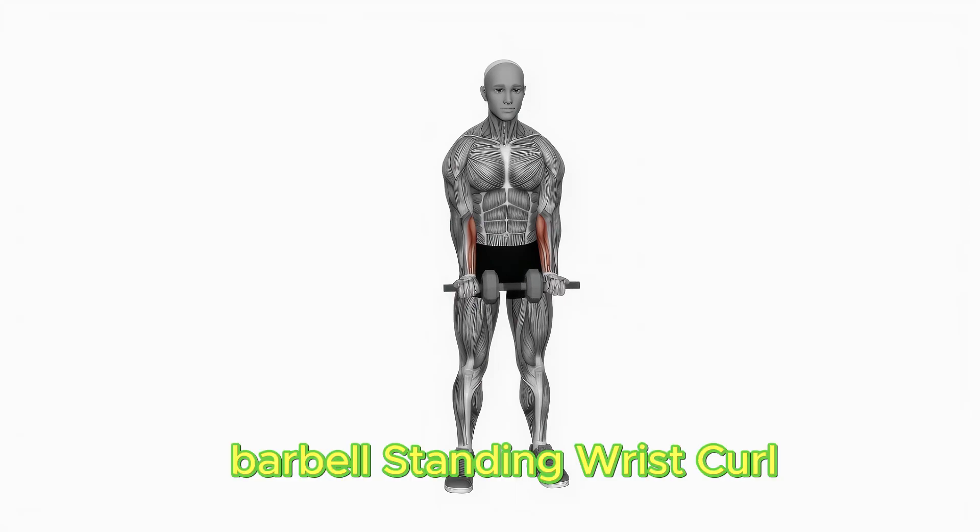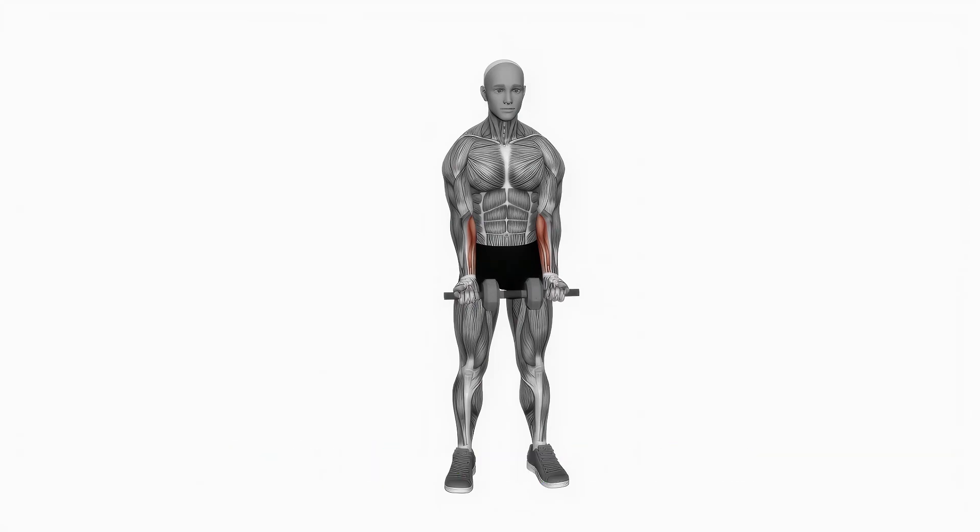Stand with your feet shoulder width separated, holding a free weight in each hand with an underhand grasp. Twist your wrists vertical, bringing the free weights toward your lower arms. Perform three sets of 12 repetitions.